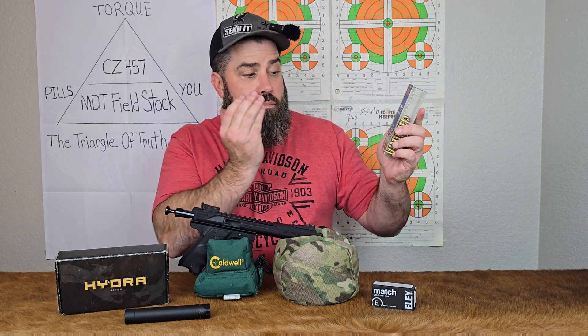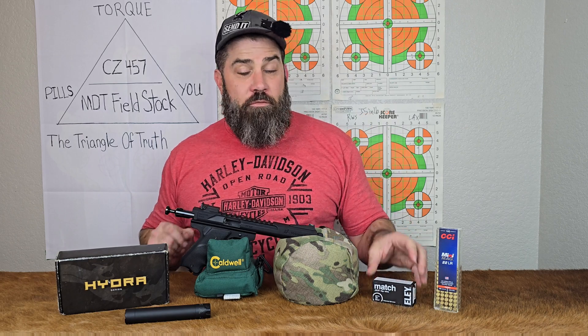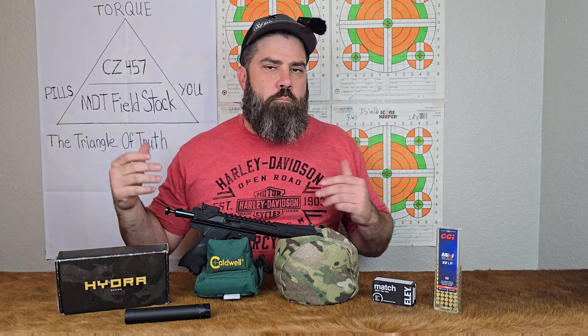The ammunition I chose for this experiment is CCI Minimag, beloved to many, with a printed velocity of 1,235 feet per second, and also some Ely match with an expected velocity of 1,085 feet per second. Before we get to the range, I do have to let you know the printed or expected velocities are measured with a longer-barreled rifle, so we're not going to be hitting those numbers. But we should be able to see if there's a difference between no suppressor and a suppressor.